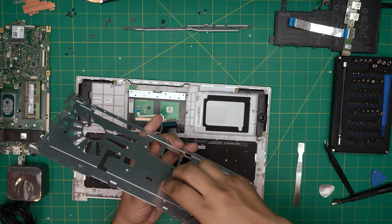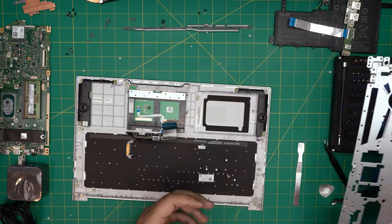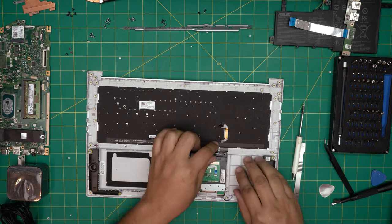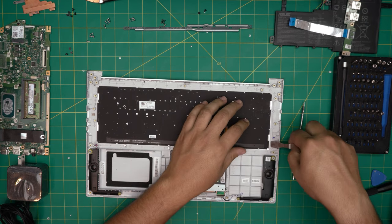Go ahead and remove the shield — you don't want to bend it, you want to make sure it's straight. Now all we have in here is the backlight and the keyboard. To remove the old keyboard — since this one has already been destroyed it doesn't matter how you remove it — just lift it up from here.